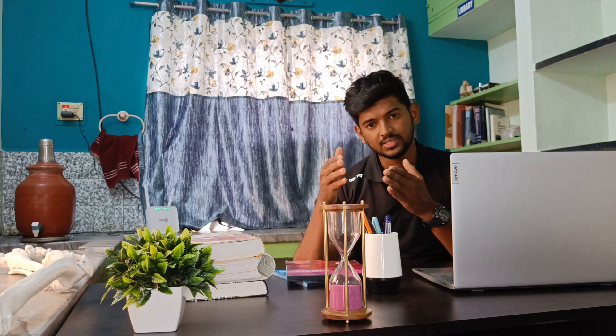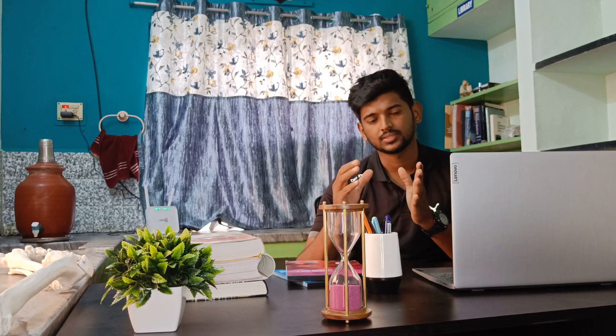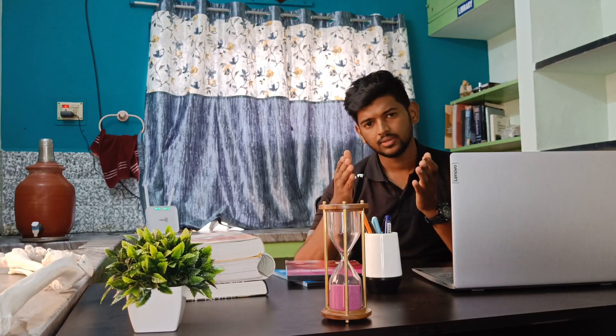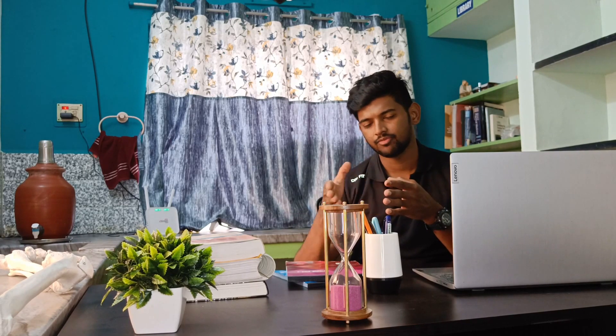The most important part of this test is heart rate measurement. Immediately after finishing the three minutes, we have to measure heart rate for 10 to 15 seconds at the carotid pulse, because it is closest to the heart. If you measure for 10 seconds, multiply by 6; if you measure for 15 seconds, multiply by 4. Apply the resulting heart rate in the formula.